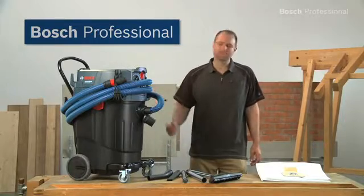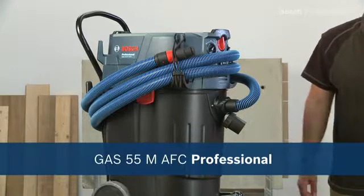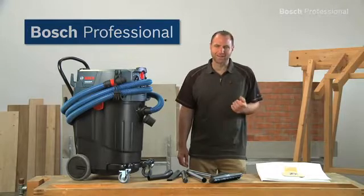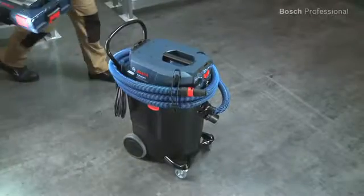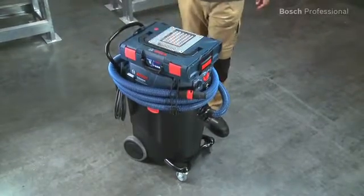What you see here is the GAS55M AFC Professional from Bosch. If your work creates large amounts of dust that requires an M-certified dust extractor, then this is the right wet and dry dust extractor for you. An L-Box can be clicked onto it, which makes it a practical transport and storage solution.